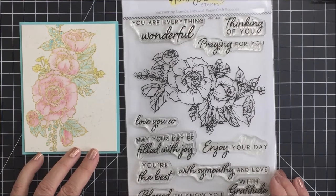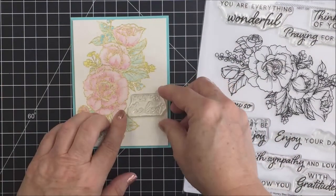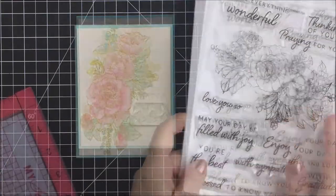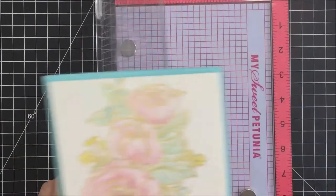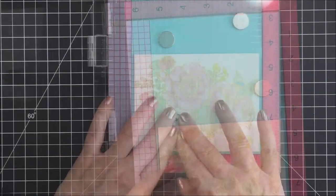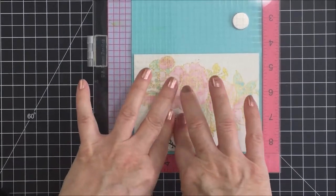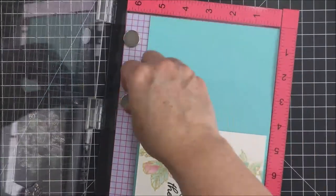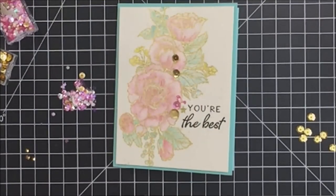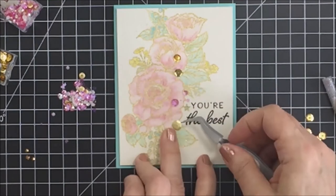I wanted to add some details like a sentiment, so I'm looking at the sentiments in the stamp set. There's a couple that fit perfectly into that little area of white space. I'm going to add the sentiment that says 'You're the best' right onto my card front — not on a separate piece of card stock. I've put my card base back into the MISTI, placed the stamp on the door, and inked it up with Versafine Noir in Nocturne ink — a really crisp black ink. I also put some clear embossing powder over it and heated it to make the sentiment pop and look more dimensional.